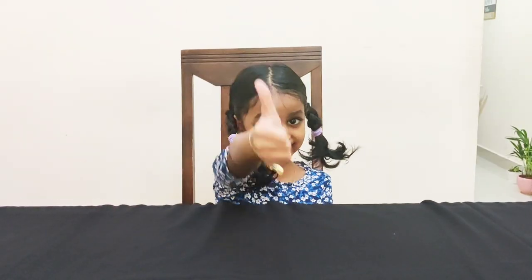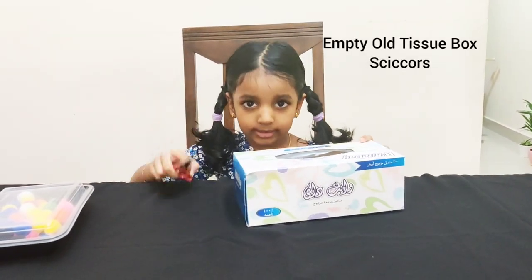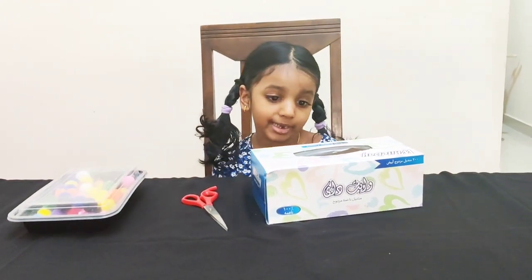So let's start. We need an empty tissue box, scissors, and pom poms to decorate it. You can use anything like paint.